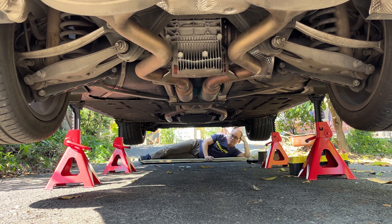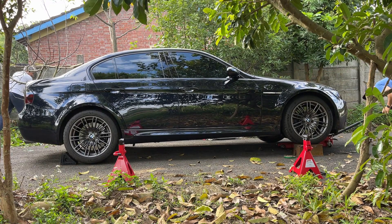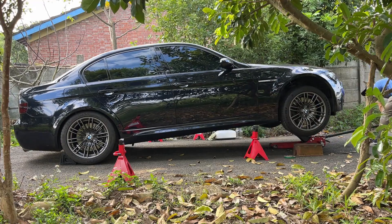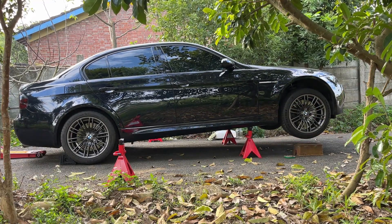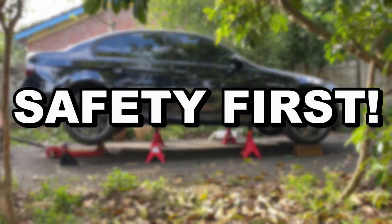Let's start our push-up exercise now. It is risky to get under the car that is floating in the air. Please do everything to protect yourself and your precious car. Safety first.